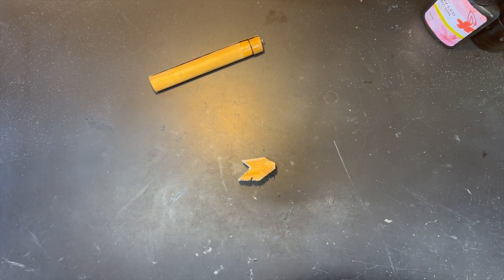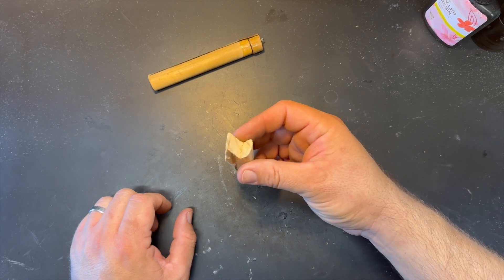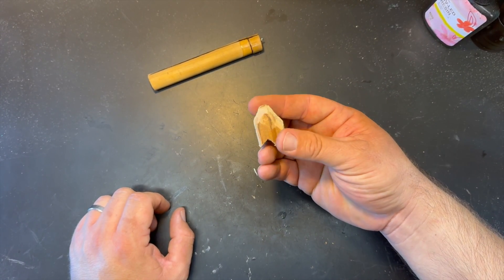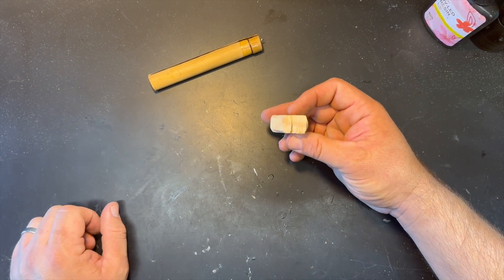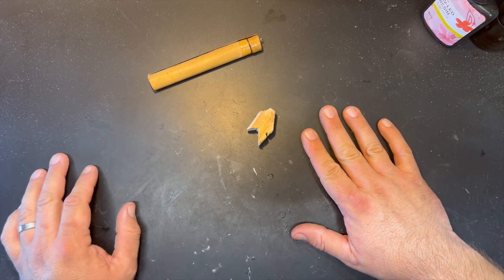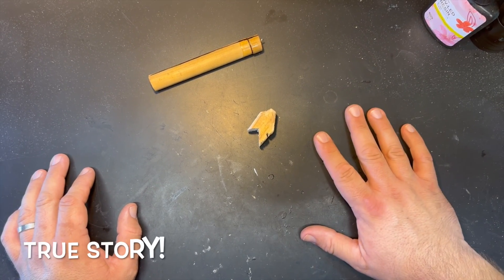I'm going to shape up the eldest assistant's scrap and finish it for him as a neat little popper — a little surprise, since he's been helping with editing and doing a great job. He'll probably figure it out when he gets to this part of the edit. Usually it's cash that counts, but sometimes it's the thought.